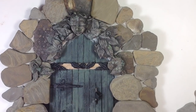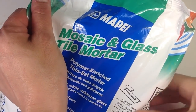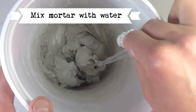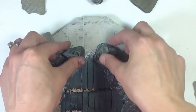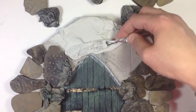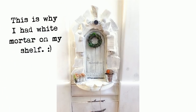First decide how you want to arrange your stones, and then mix your mortar. You'll definitely want to read the directions on the bag. I used a white mortar because that's what I had in my supply, but I would definitely suggest grey.